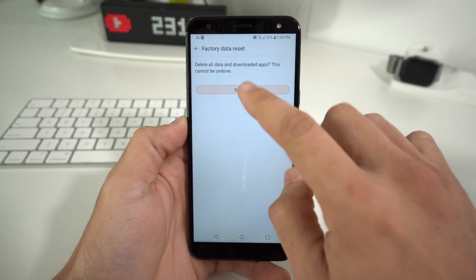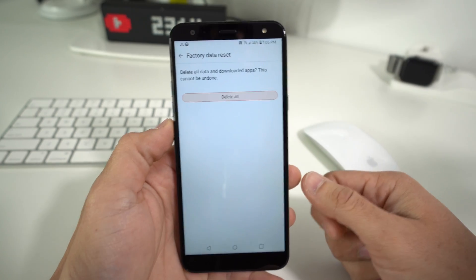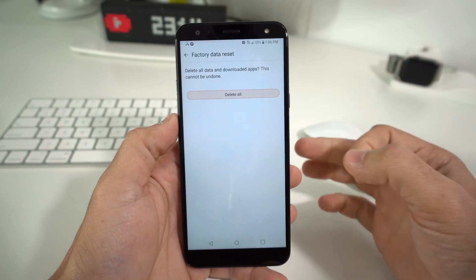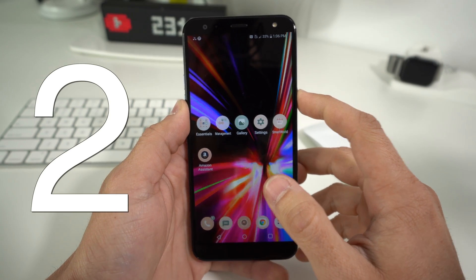Once you're ready, hit Reset Phone and then confirm by selecting Delete All. Once you do that, the reset process will begin and everything in your phone will be erased back to factory condition.